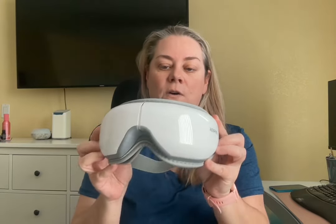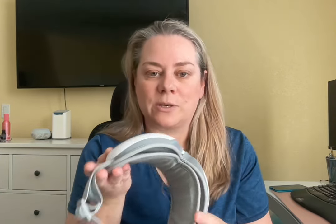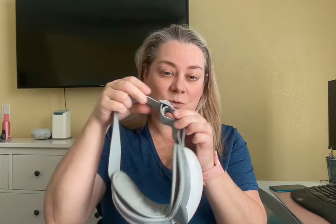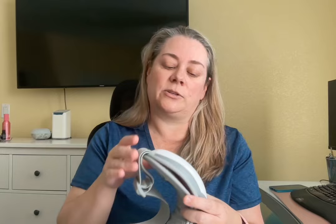This is a massager from Renpho, and they have it in multiple colors. I chose this color because it was clean and crisp. On the device you have an adjustable strap. This one also does air pressure, the same as the hand massager. It also has heat and vibration.